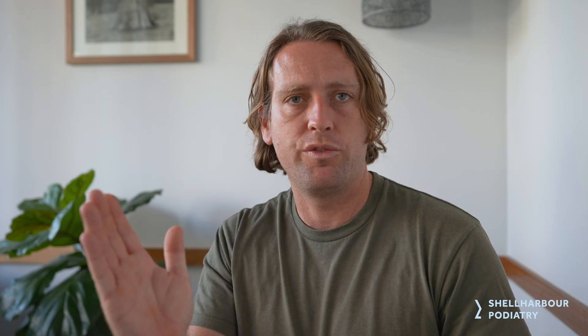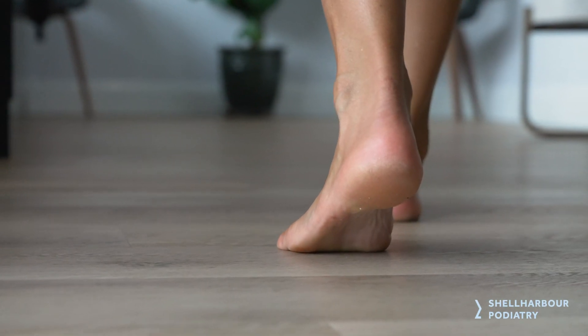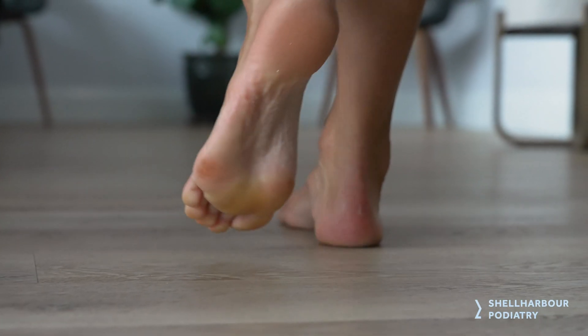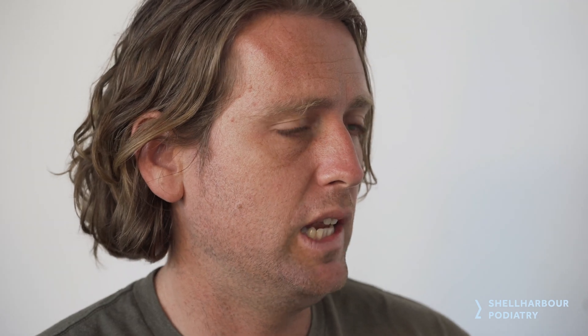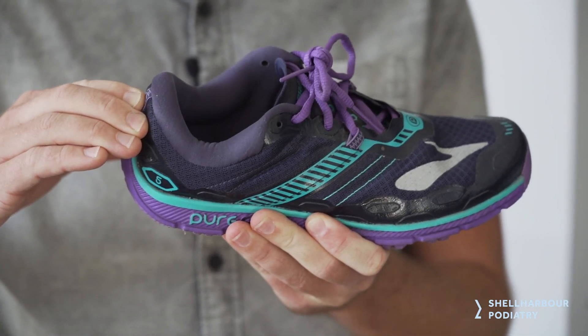The way we treat plantar fasciitis is by looking at root cause issues — how load is applied to either side of the foot. We need to adjust for that, take away those strains so they're not in those bad areas anymore, and allow it to heal. Shoe wear is number one: a firm heel counter, lace-up, and removable inner sole gives us a good base to work with.